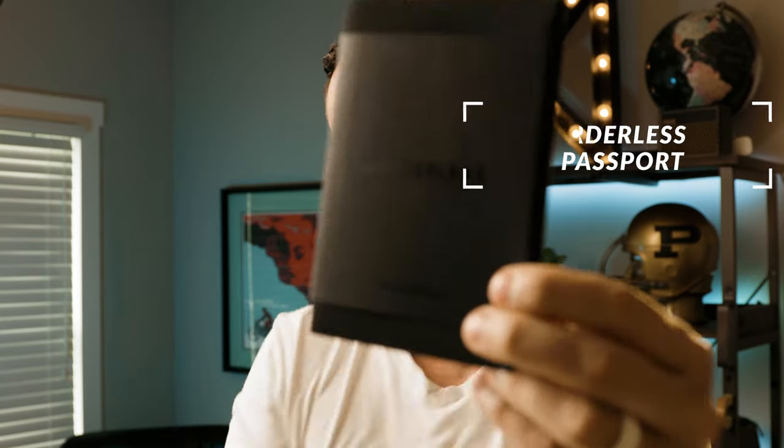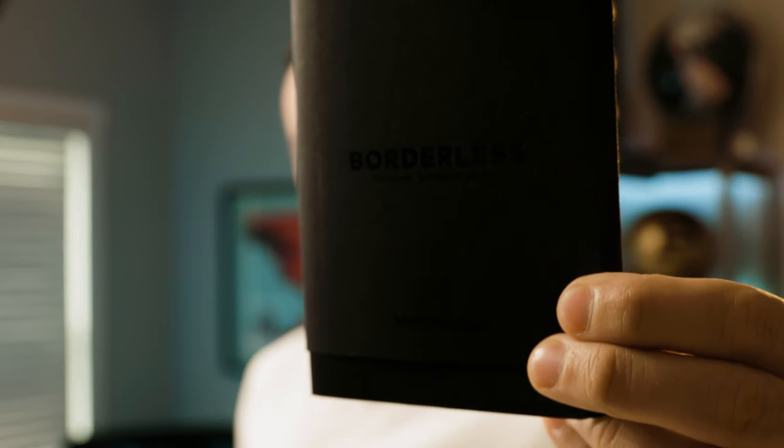Number two is the borderless passport and notebook holder. One of the things Harag told me in the interview was that obviously you don't need your passport every day, or at least most of us don't. So he wanted something that when you're not using your passport, you could throw a little notebook in there and take this to meetings — something a little bit smaller size than what you're used to. It's pretty cool.